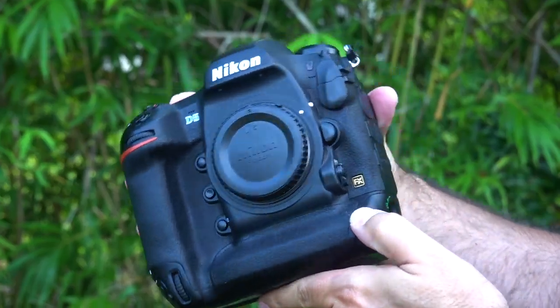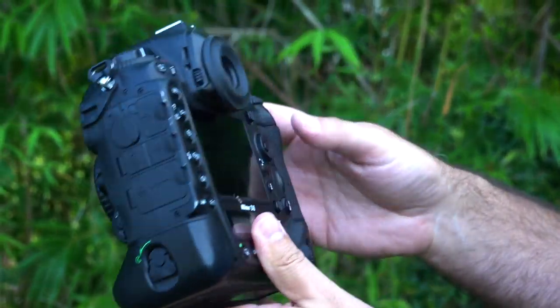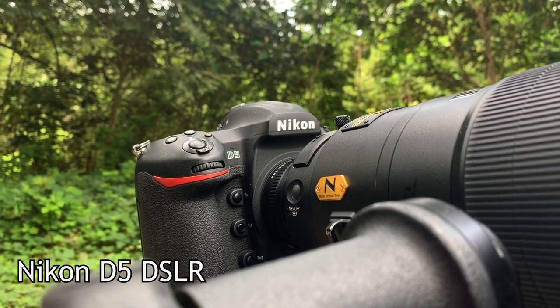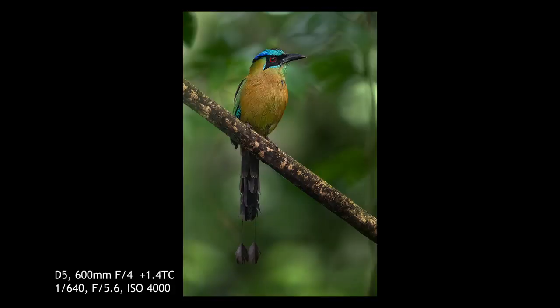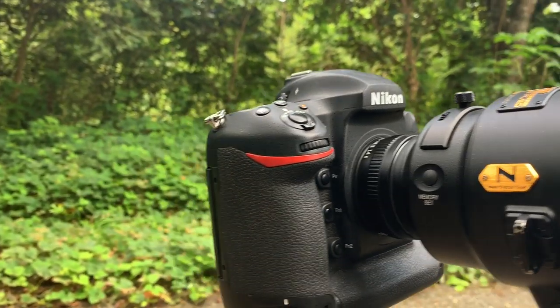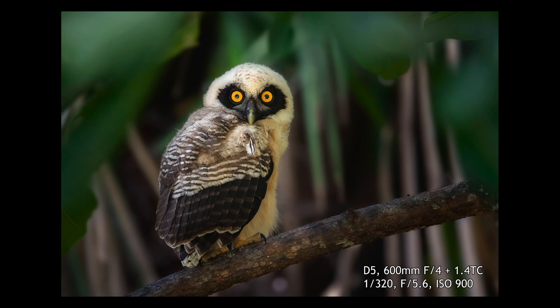Most of the time I'm using the D5, because it has such great low light capability — really beneficial here. With longer glass I don't need to crop much. It's about a stop better than the D850 for noise performance, and at higher ISOs it also retains better color and dynamic range. It has phenomenal autofocus, 12 frames per second, and all the other good stuff. It's really the sensor performance that makes me use it here more than anything. It's definitely my go-to — not necessary for a good Costa Rica trip, but if you have one, don't leave it at home.